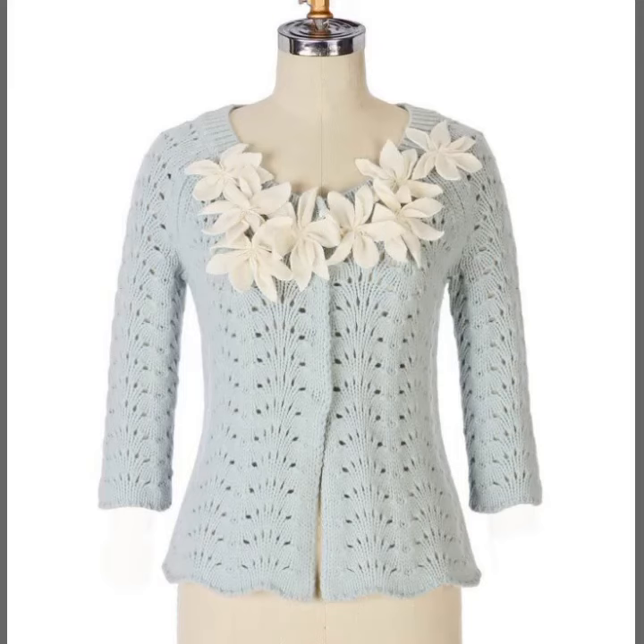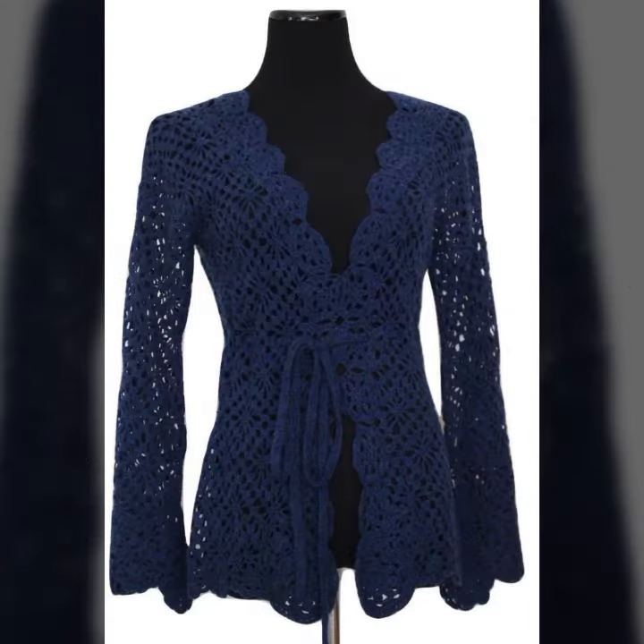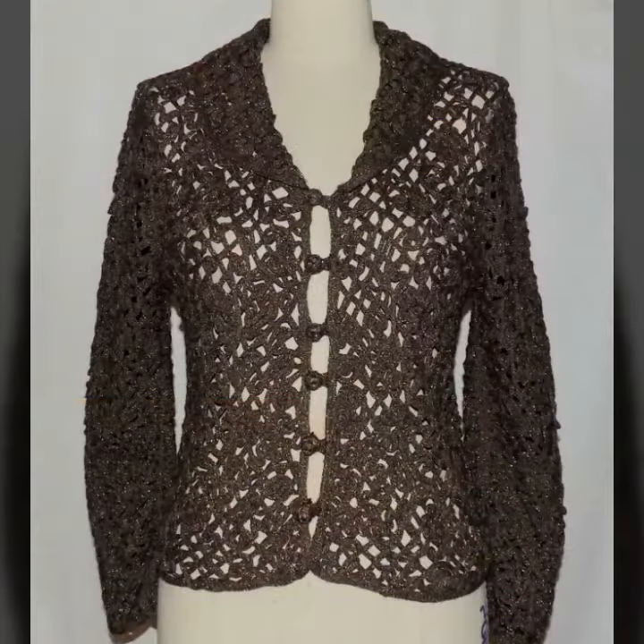Assalamualaikum, welcome back to my channel, dear friends. How are you? I hope you will be fine. Today I am going to take you through open jacket design and cardigan design in different colors and different designs.